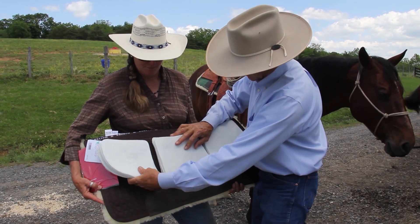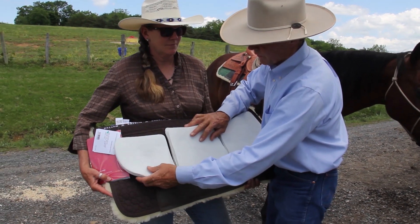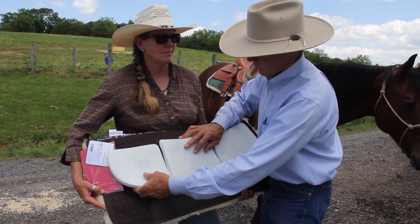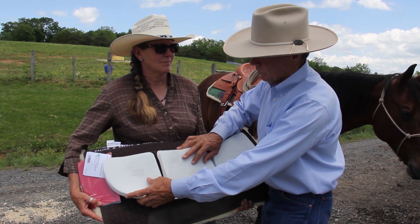They just slide down through the top of these slots and slip right in there. You're set up where you can put three on each side. A lot of times I will do that if I'm doing a lot of roping off of these horses to give them a little more cushion.